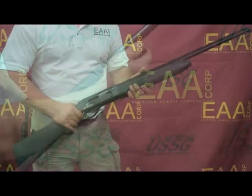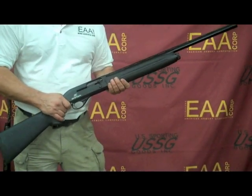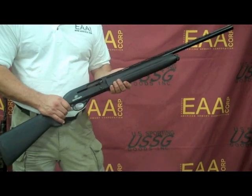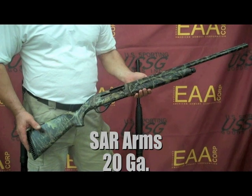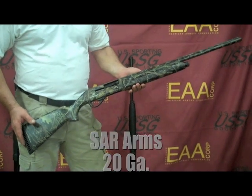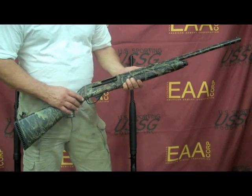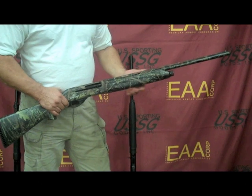Now that we're reassembled, we're ready to shoot the 3-inch Magnum. Remember, this is a very versatile, very lightweight shotgun. Now I'd like to show you a 20-gauge version of the semi-auto Saar Arms. It features the same state-of-the-art manufacturing — the receiver is machined from a solid block of aluminum and the same state-of-the-art barrel manufacturing.